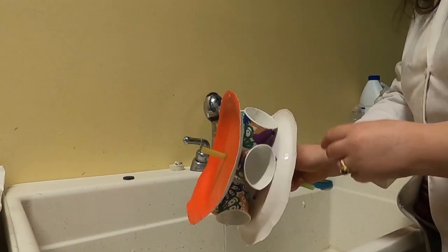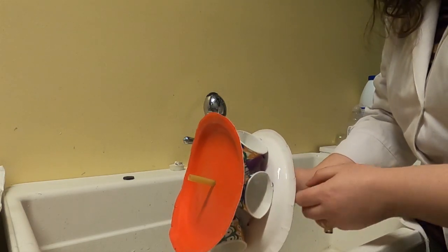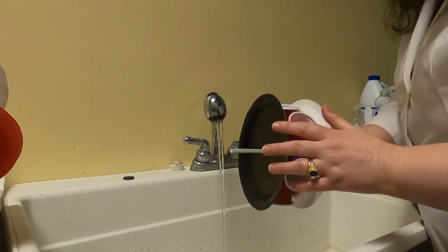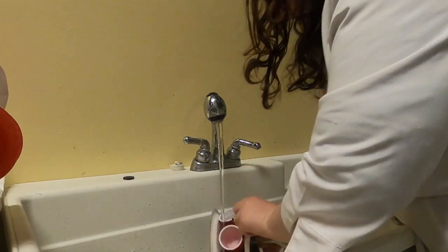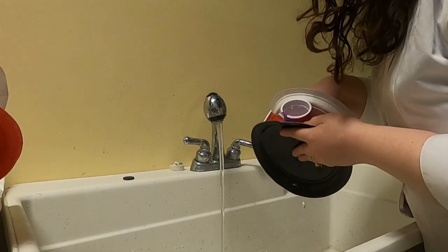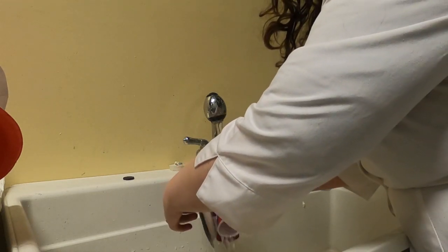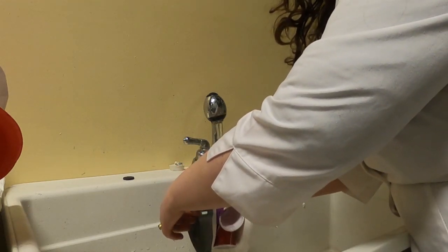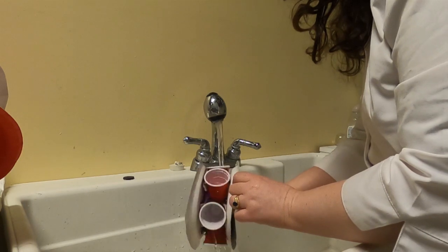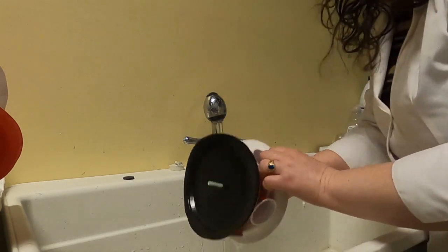Now, what do you think will happen if we use a smaller plate and smaller cups? Do you think it's going to go faster or slower? Well, let's find out. Let me get the other one that I made — this one has a smaller straw in it too for the axle. That one is going a lot faster! I guess it's taking less time for the cups to fill. So just play around with your design and see what you come up with. And that is your very own water wheel.